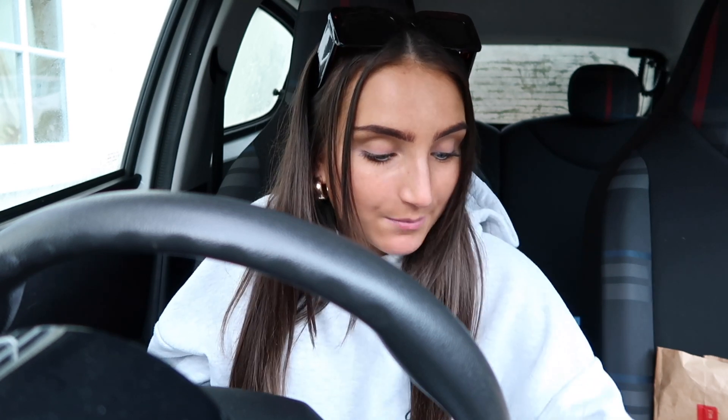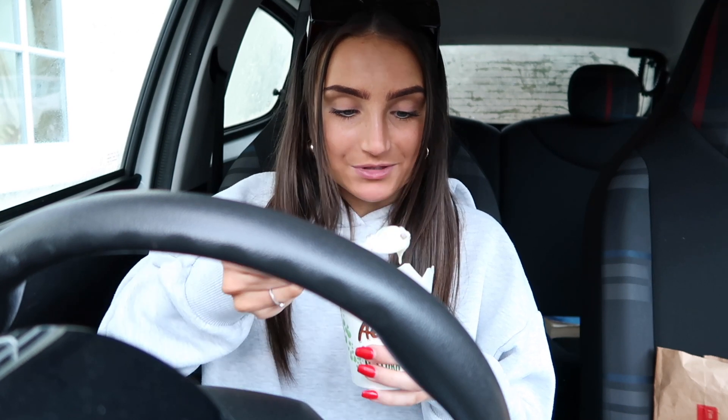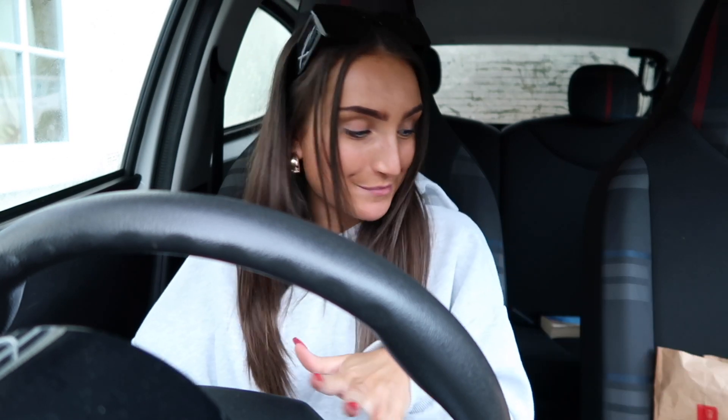I'm going to leave you with that. One last bite of the Aero mint McFlurry to refresh my mouth after all the heavy McDonald's. My passenger seat is a bomb site right now, so I'm going to sort that out. I hope you enjoyed the video — if you did, give it a like, subscribe, because I'll do more of these. I'll probably do one when the next menu comes out on 14th of February or whatever it is. I will see you really soon in the next video. Bye!